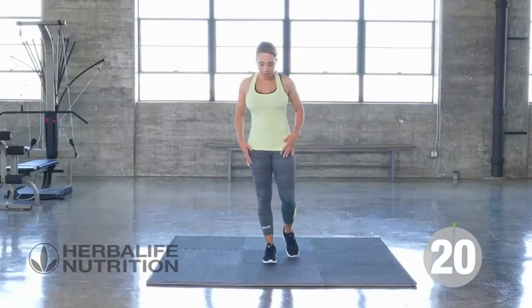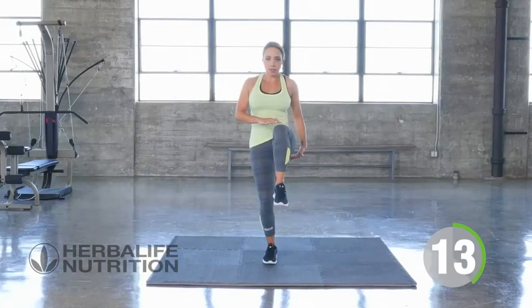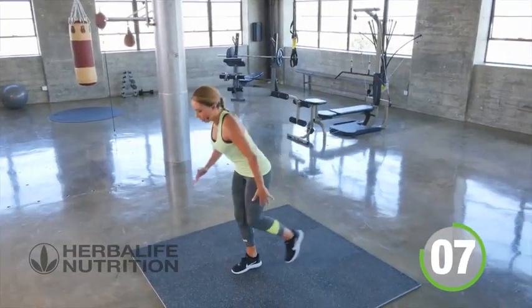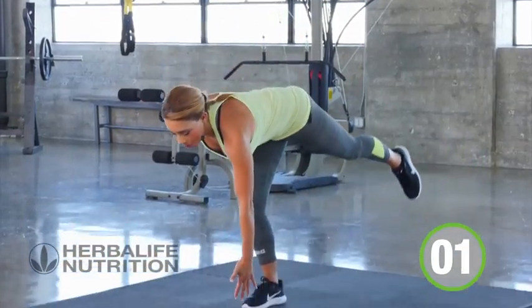Reach forward, back to the front, working on balance, working on your core. Three, two, one, rest.